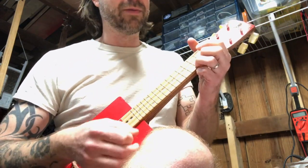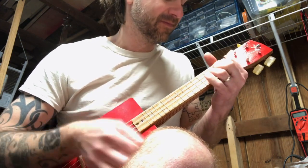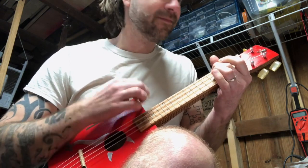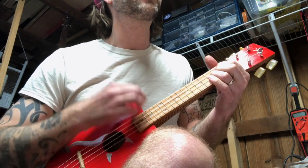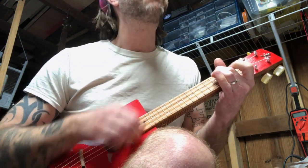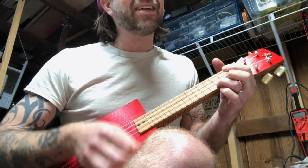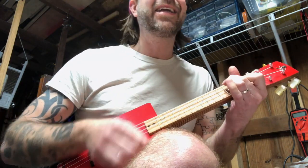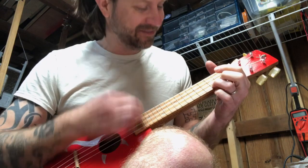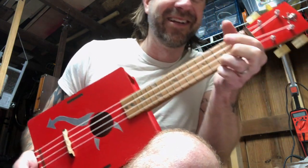I don't have anything ready to play so I'm just gonna make something up for you. [plays ukulele] 'Well the whole damn world's all quarantined, but we can build cigar box instruments if you know what I mean, but I can't even get that devil to cry.' Alright, that was terrible — but oh well, you can hear it.